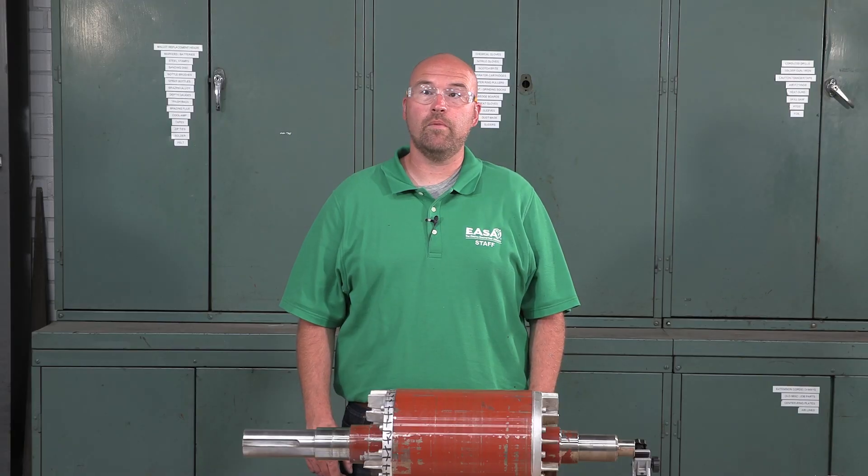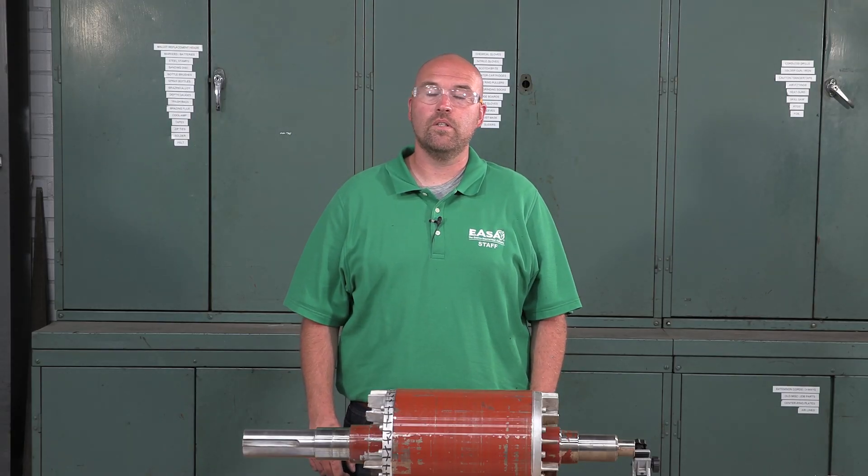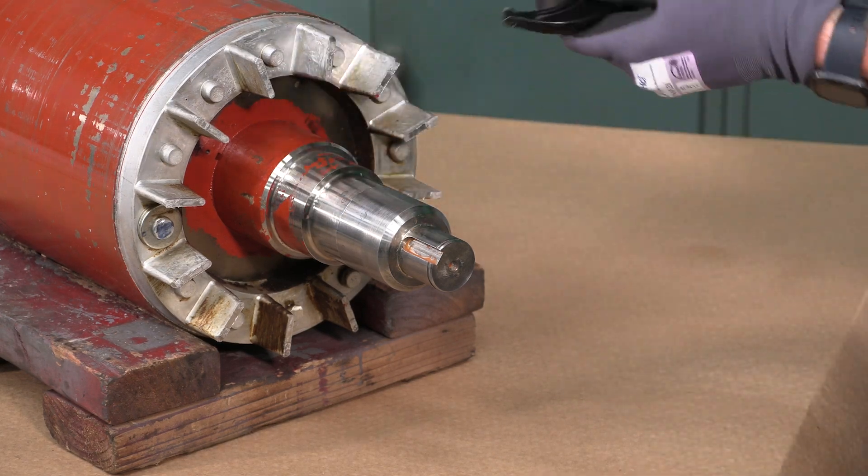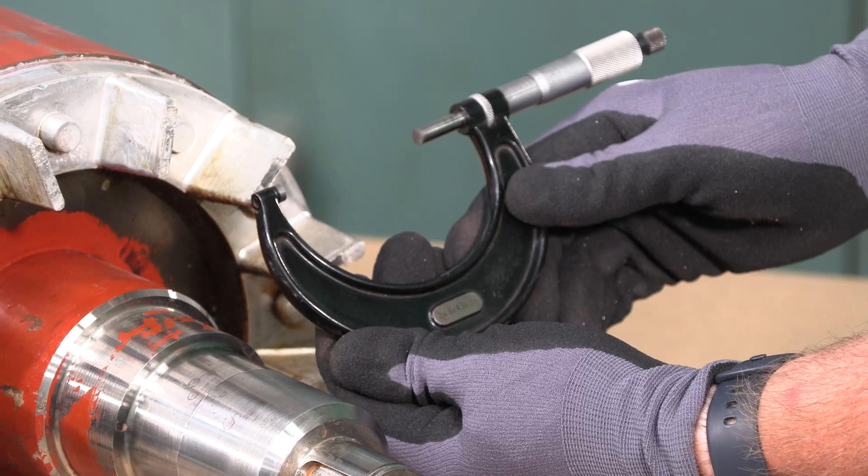Since the approximate diameter of the bearing journal is three inches or 76 millimeters, we'll need a micrometer and a micrometer standard that is at least that capacity for our precision measurements.